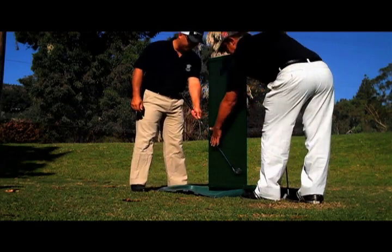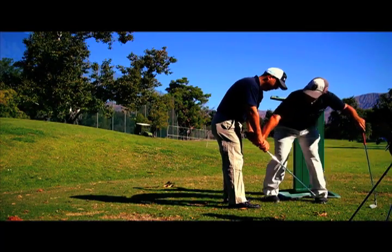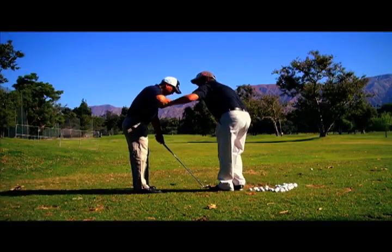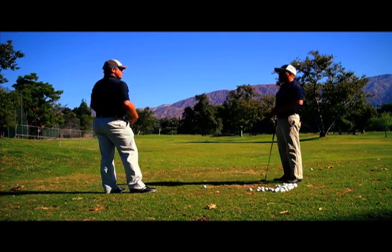Five days after my first lesson with Martin, I caught up with him again before he headed back to Australia. Slowly I began to piece it all together as Martin connected the dots for me between the grip, takeaway, and delivery of the club head.